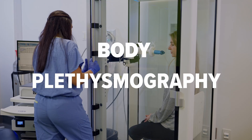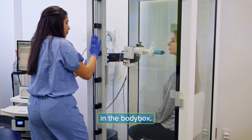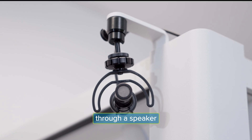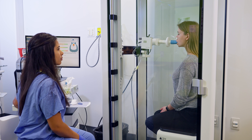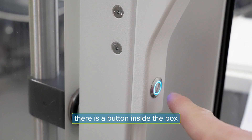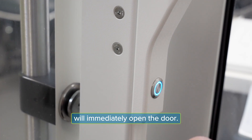Body plethysmography. During this test you'll be enclosed in the body box. You'll be able to hear your health care provider through a speaker as they guide you through the test. Should you feel any discomfort or panic, there's a button inside the box that when pressed will immediately open the door.